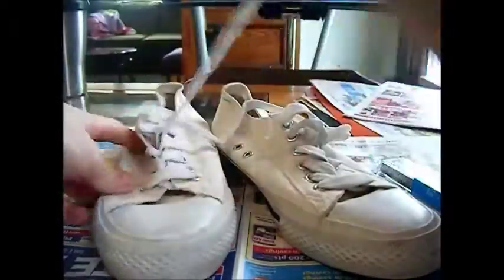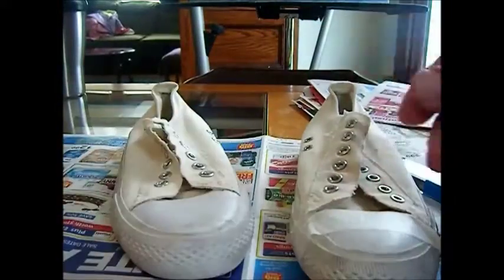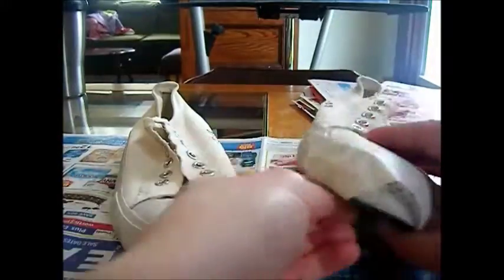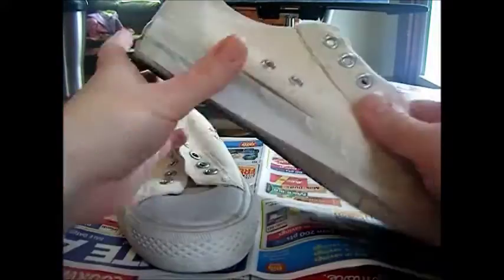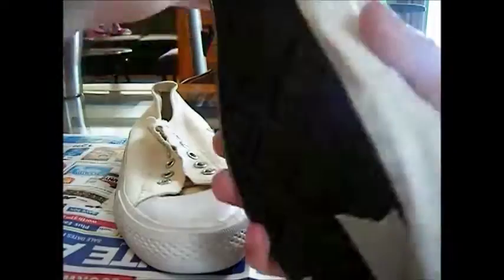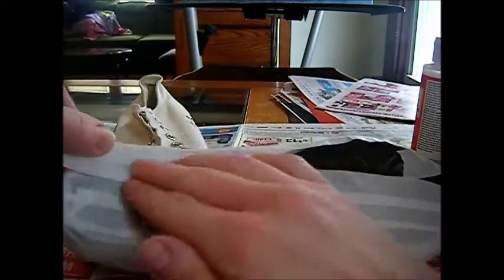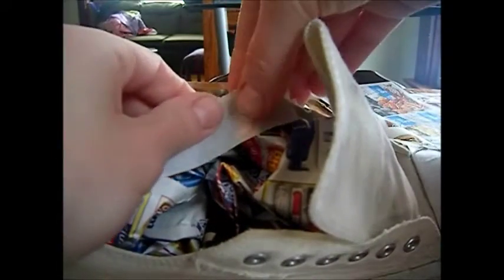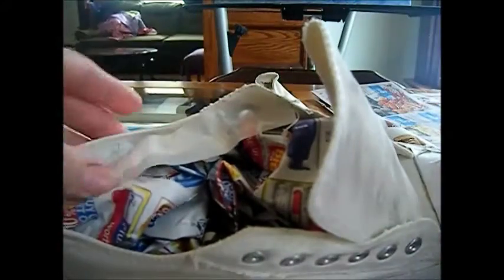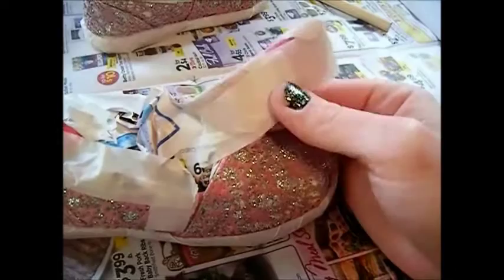So first you want to prep your shoes. You want to take out the shoelaces if they have them. Next you want to cover anything that you don't want to get glitter on with masking tape — that's any of the rubber caps at the end of the shoes and the bottom of the shoes. You'll also want to stuff the shoe with newspaper and tape the edges so that you're not getting glitter on the inside. Also any velcro that you might have on your shoes, you want to cover that so that you don't get glue on it and not be able to use the velcro anymore.